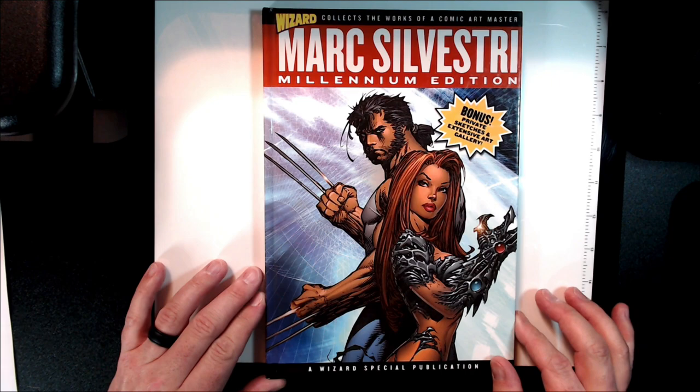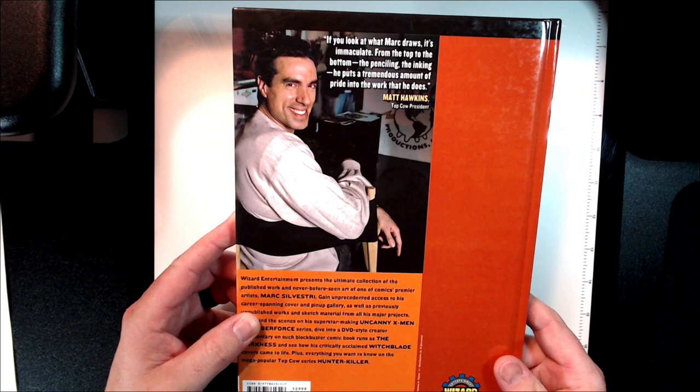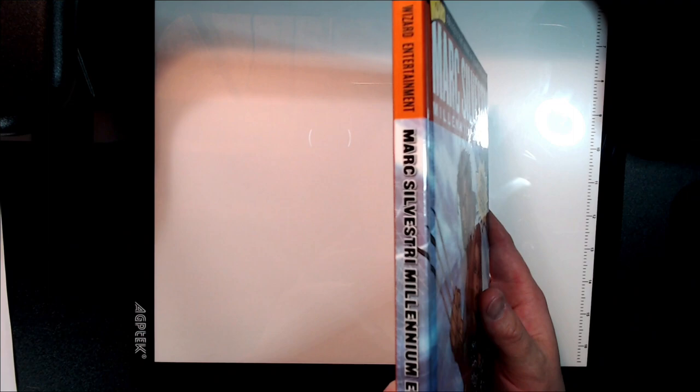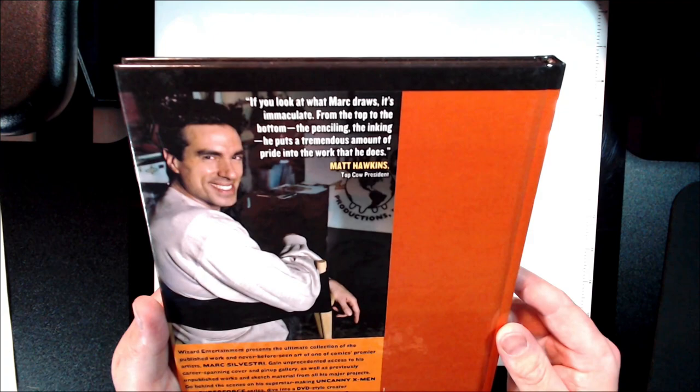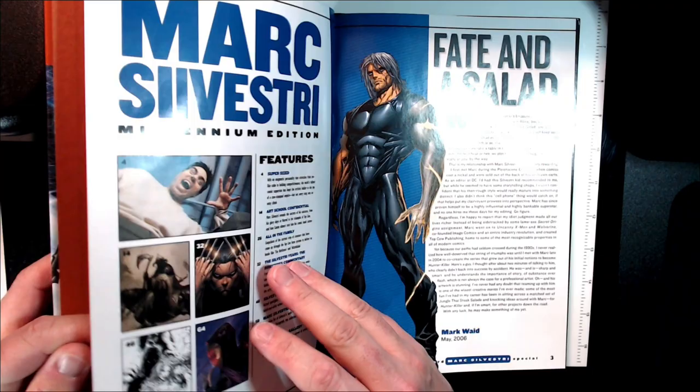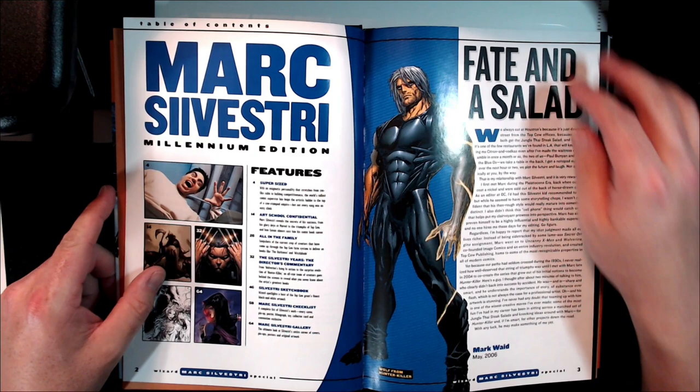This was one of those books where I was already big into Silvestri, so when it came out it just reinforced my love for his art. Some really great write-ups here as we dive in. Nice hardcover edition. I can't remember what I paid — probably like $29 or $30 back in the day, early 2000s. Let me jump through this — it's a lot of pages, we'll try to get through it quickly.